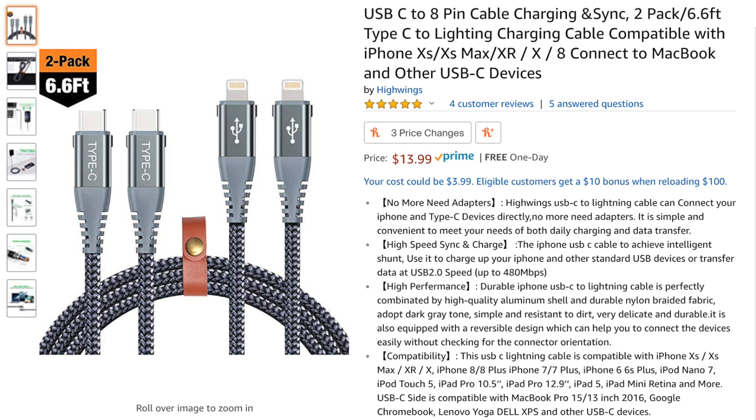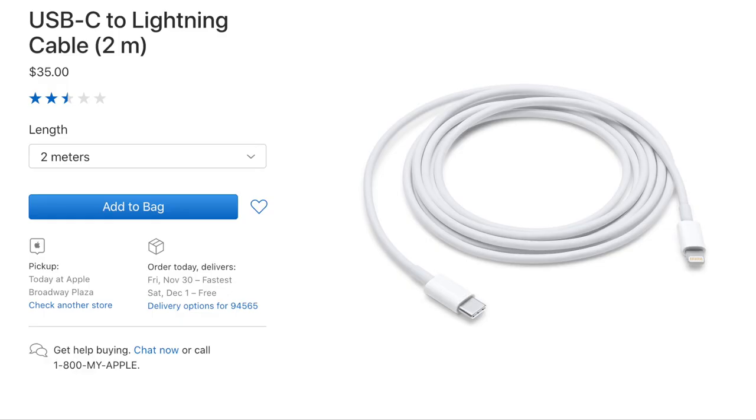If you plan to connect your iPhone to your iPad Pro directly, then you will be needing a USB-C to lightning cable. There are alternatives on Amazon for this as well, but the better choice would be to buy it from Apple's official website since knockoffs can sometimes not work or stop working very quickly.